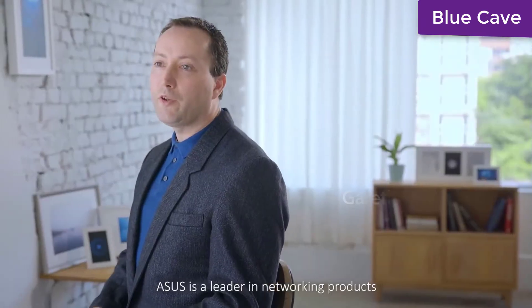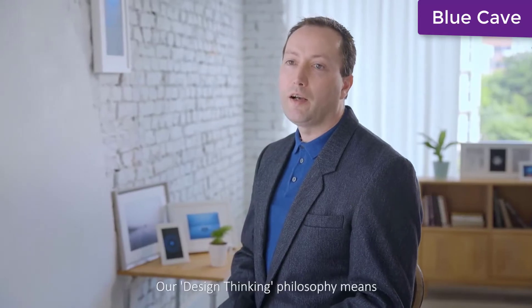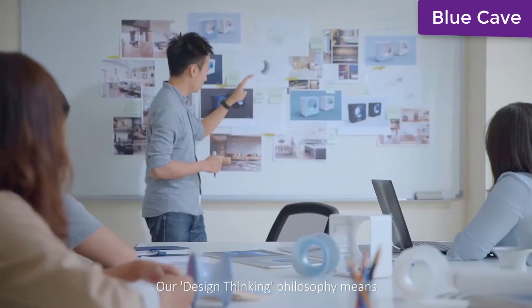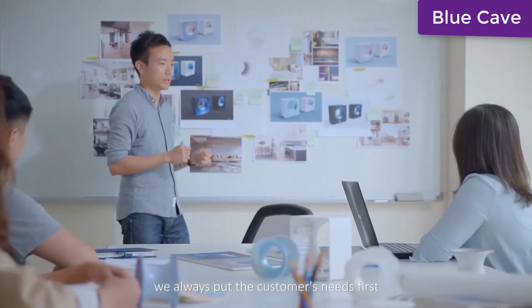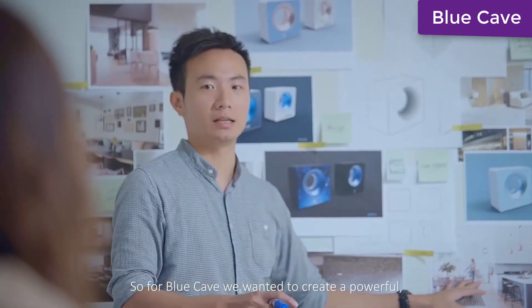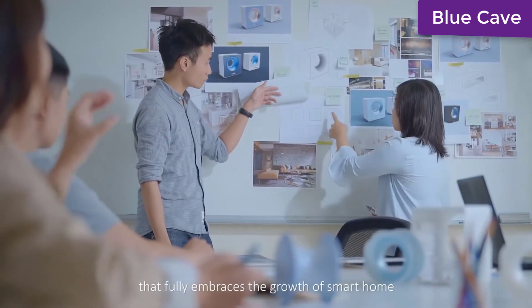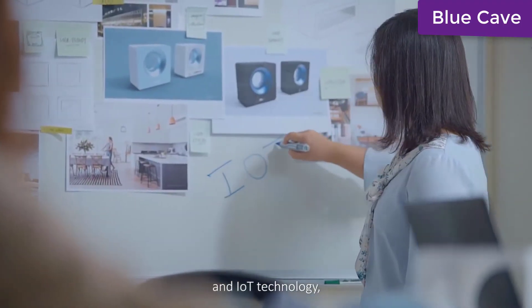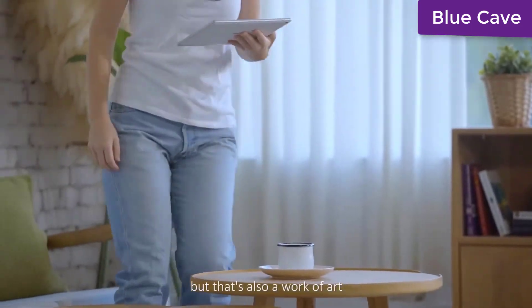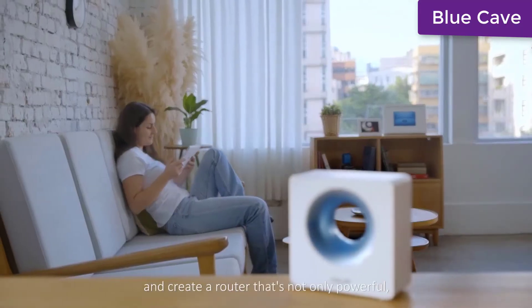Asus is a leader in networking products and we're excited about exploring the possibilities of wireless technology. Our design thinking philosophy means we always put the customer's needs first. For Blue Cave, we wanted to create a powerful, easy-to-use wireless router that fully embraces the growth of smart home and IoT technology, but that's also a work of art.